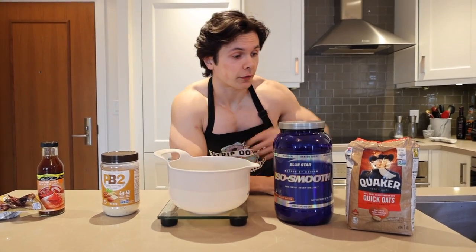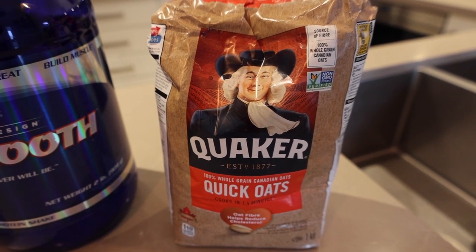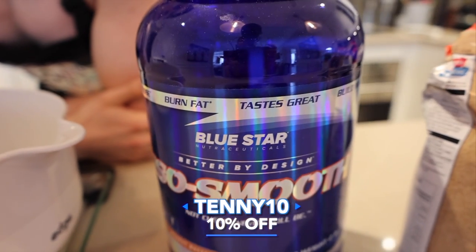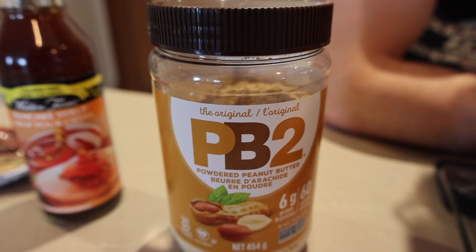So here are the ingredients that you will need. The first one is one and a half cups of oatmeal — I have quick oats, use instant oats or a sooner oat if you can find one. Two scoops of chocolate peanut butter protein powder — I'm using Bluestar, Tenny10 for 10% off, link in the description. And just like me, this recipe is accepting of all different types of nuts, but I am using PB2.